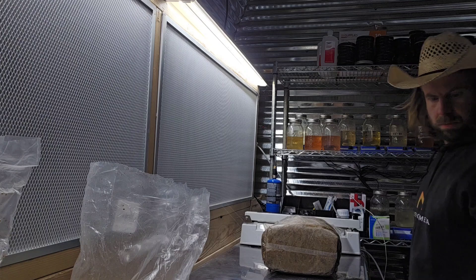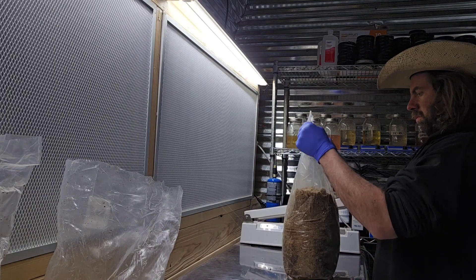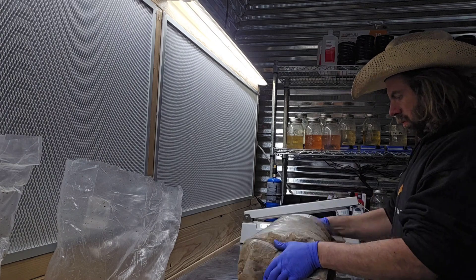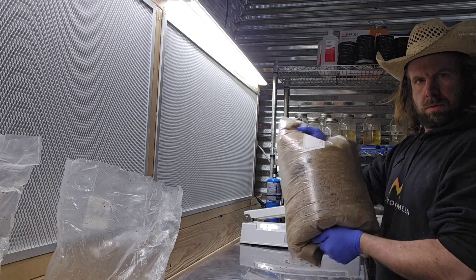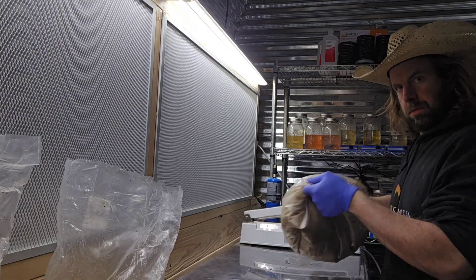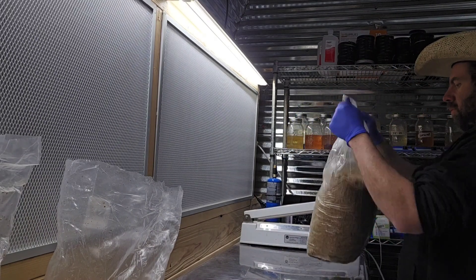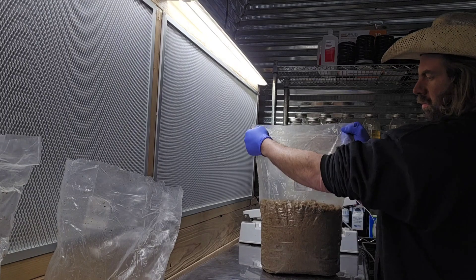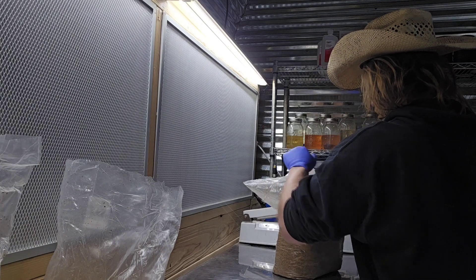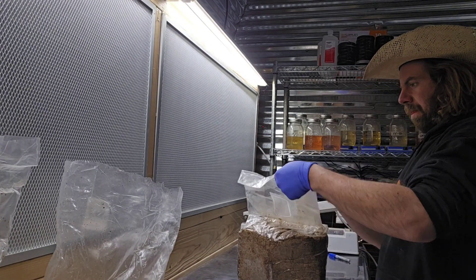I flip it on its side, use my magnetic impulse sealer to seal the bag, and while it's sealing I grab a new block to get ready. The bag is sealed — I give it a little pressure check, it tests good. Now it's time to shake it up and distribute that spawn throughout the substrate. I also like to puff a little air into the bag when sealing it because if you do that it makes the shaking process about 10 times easier.